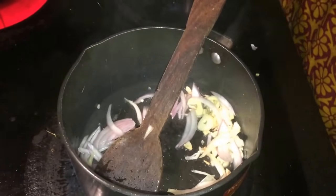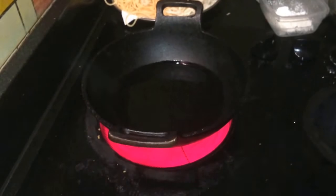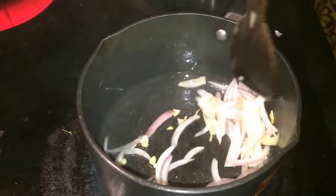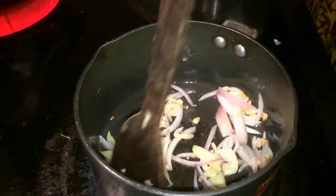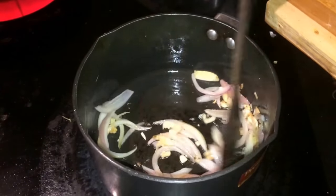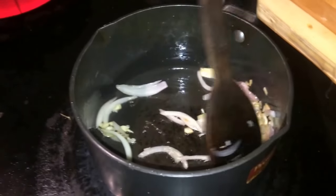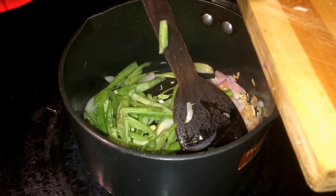We are going to make it in a bowl. We are going to fry the onion vegetables. We are going to make it as a sauce. We need to fry the onion. First, fry it lightly.